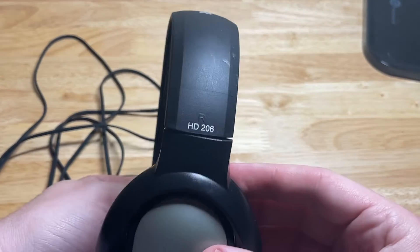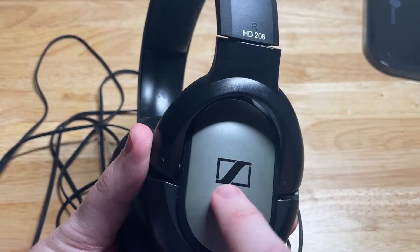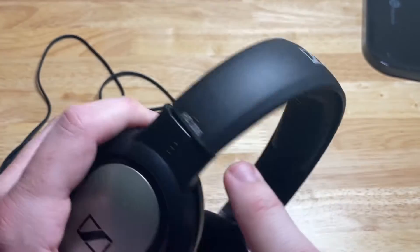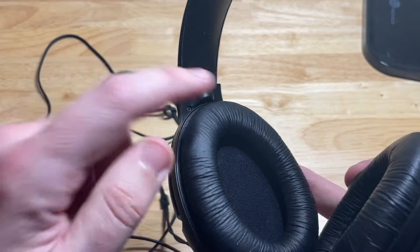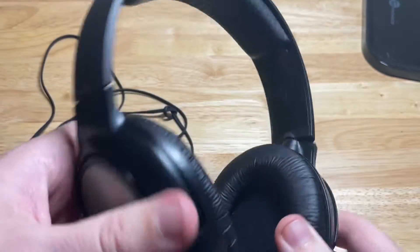These are the Sennheiser HD 206 headphones. It has the Sennheiser logo on the side and a gray material. It has the right and the left lettering to know which is the left or right ear for the stereo mix. The ears have these pads here and then up top you have a pad up here as well.